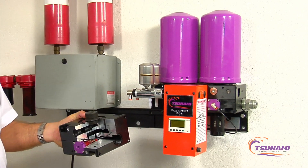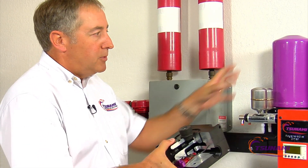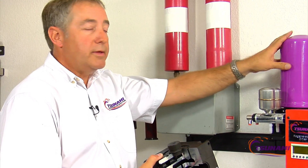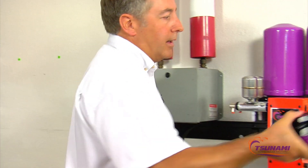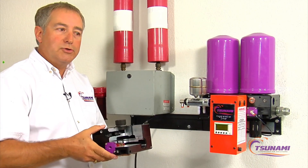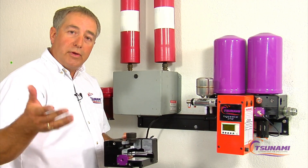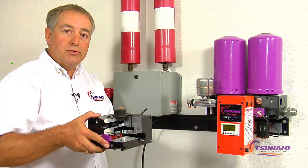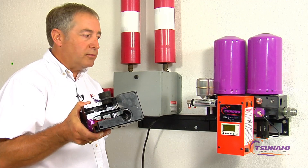One of the other unique features is we've designed our system to be modular and expandable. For example, if you need to go from 10 horsepower as your shop grows, we can expand this in the field to 15 by bolting on another module, or to 20 by bolting on yet another. We set up our PLCs at the factory with multiple programs so we can field-change this unit as you add modules. It's the only system in the marketplace right now that's totally expandable in the field.